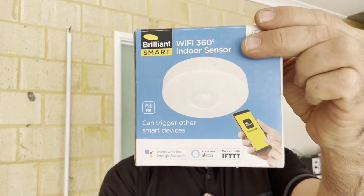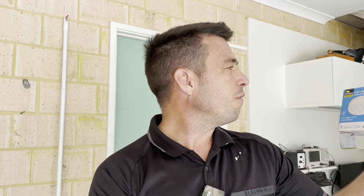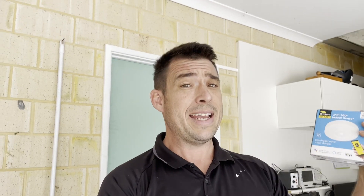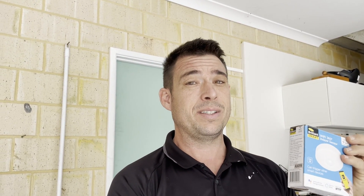I just dropped in to have lunch and I'm on my way home. I stopped at Bunnings to pick up some gear — for those of you outside the country, it's the main hardware shop in Australia — and I found this little device. It's a motion sensor that can be connected to Wi-Fi, and it looks like it would be pretty handy because I can bet I can connect it to Home Assistant quite easily.